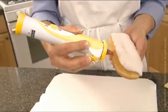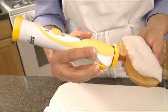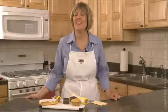Try a donut — count to about ten and you should have enough jelly inside, and you will also feel it get heavier. With this tip, the ideas are endless. Try filling homemade eclairs or cream puffs. Take care.